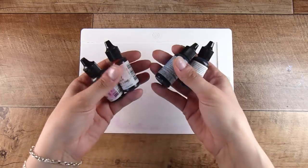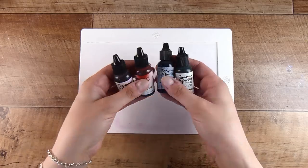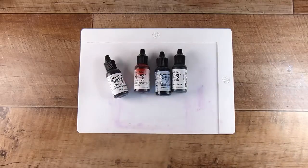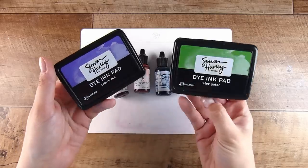Hi there, it's Natasha and thank you so much for joining me today. We are going to have some inky fun to begin with and then we are going to create two different types of window cards.